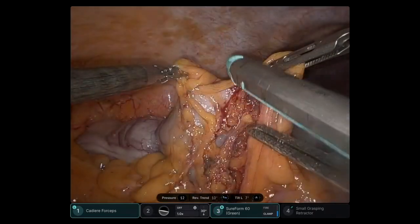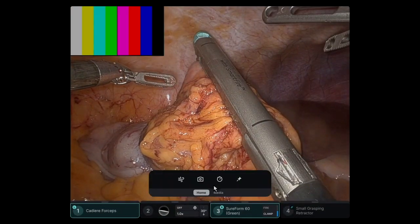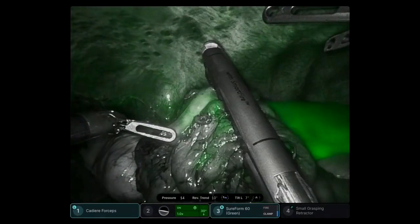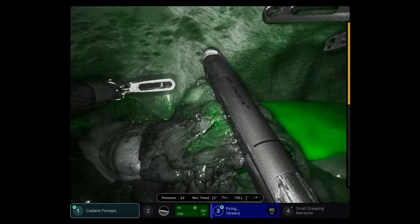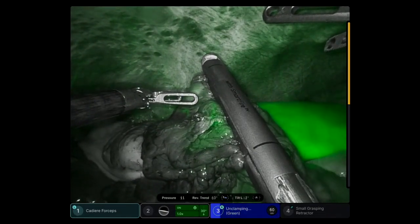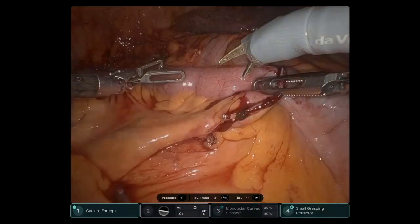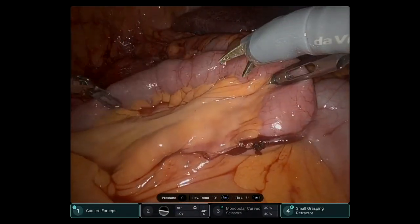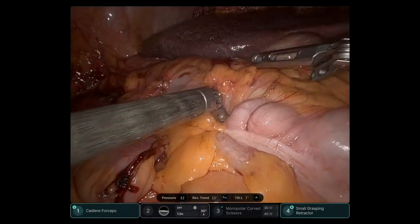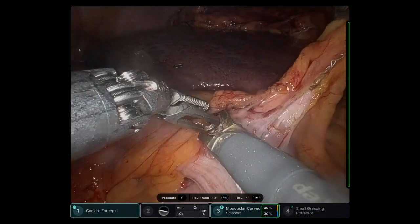This is the tool being guided by the robot. ICG green is activated from the console, and transection can be done safely in an area that has good vascular supply. Another advantage of the DB5 is the force feedback that we get. This is a technology that is in progress but allows us to measure the amount of force we are applying to particular structures, which will help us avoid damage when handling tissues.